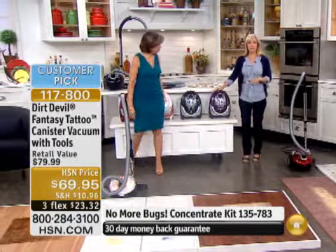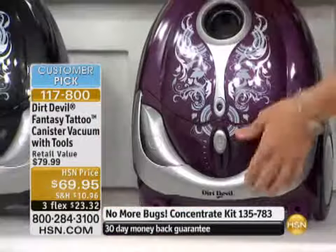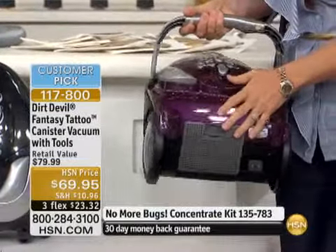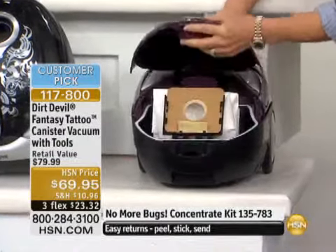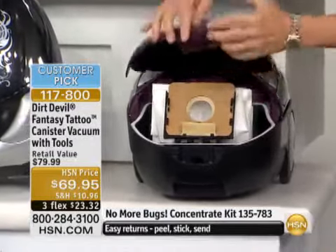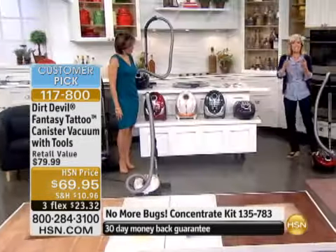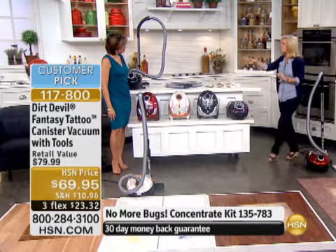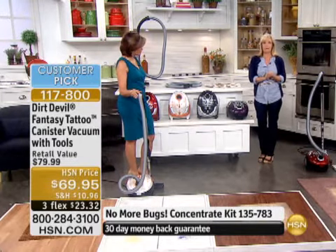They weigh 9 pounds, and that's with everything. We took the hose off, but look — it's lightweight. You tote it around. Excellent if you have hard floor surfaces. It even has a retractable cord, and it comes with 12 different bags. Easy to use. It was designed for small spaces. It sold out early — that was back in March — and since then it's become a customer pick.